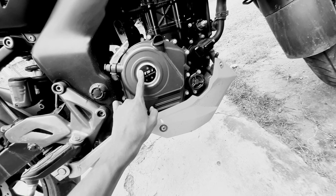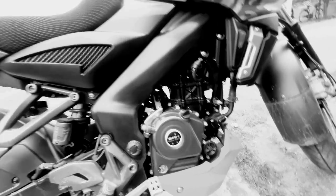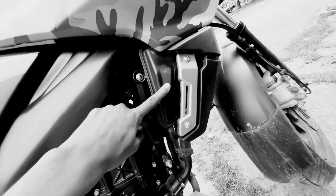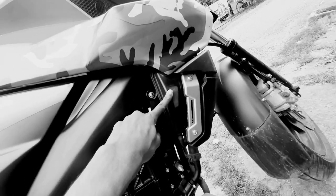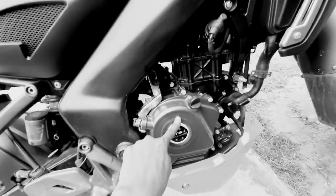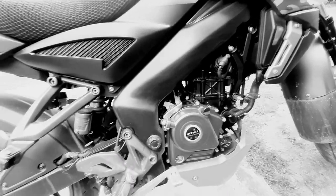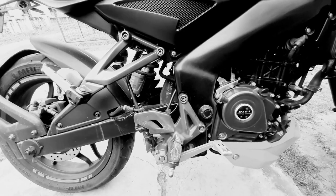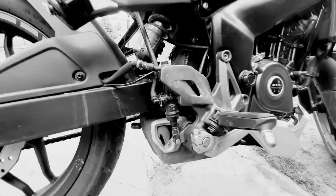You can also use 20W-40 for good mileage, but your speed will decrease. Since it's a liquid-cooled engine, every twenty thousand kilometers you should flush out the coolant fully and replace it. You should always flush the engine oil properly as well so it does not cause any issues.